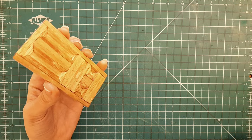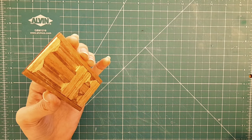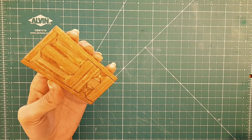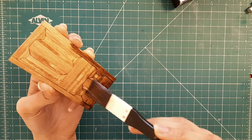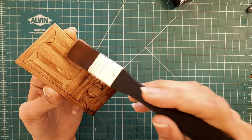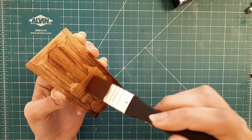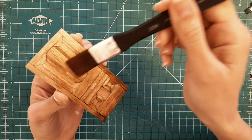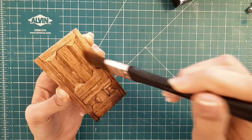Before staining balsa wood it is essential to sand the surface to create a smooth, even surface. This helps the stain absorb uniformly. Apply the stain evenly using a brush, cloth, or sponge. Allow it to penetrate for a few minutes and then wipe off any excess. The longer you leave the stain on, the darker the color will become.